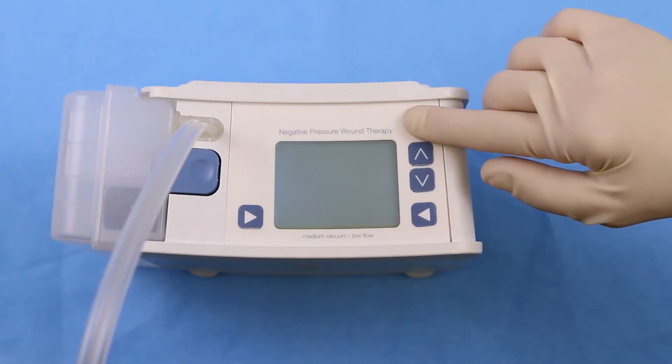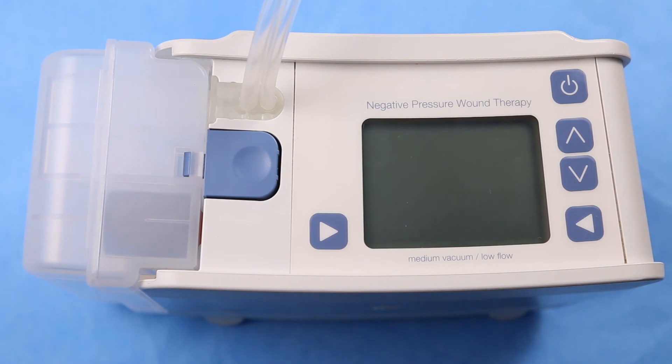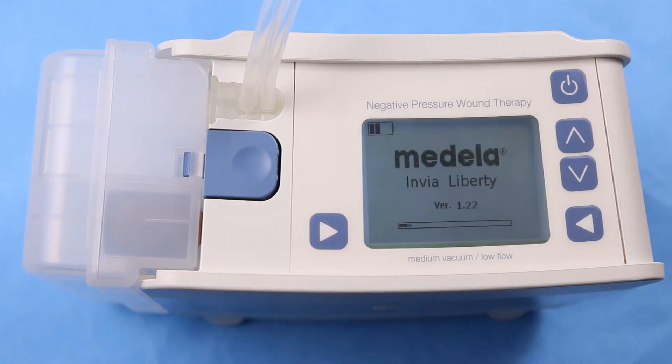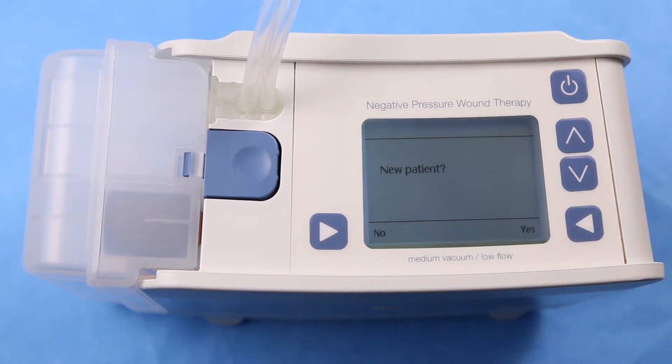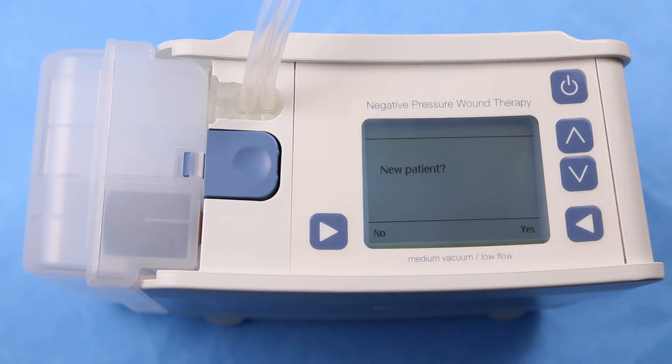Switch the Envia Liberty Pump on by pressing the top right button. To initiate therapy on a new patient, the pump must be turned on in administrative mode. To enter administrative mode, press and hold the bottom left button, then press the top right button. Acknowledge the disclaimer by pressing the bottom right button next to OK to confirm. 'New patient? Yes' means the pump will issue a new therapy ID number, which can be noted in the patient's chart. 'No' means the previous therapy ID number and settings remain unchanged. Press the button for the appropriate response.